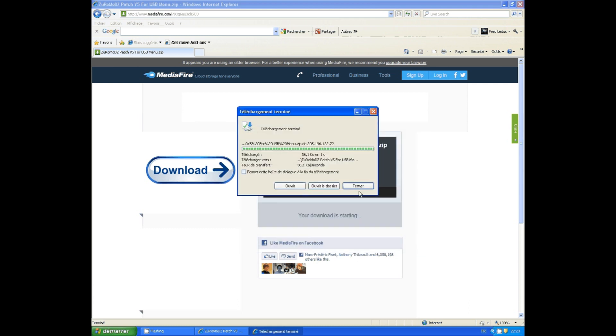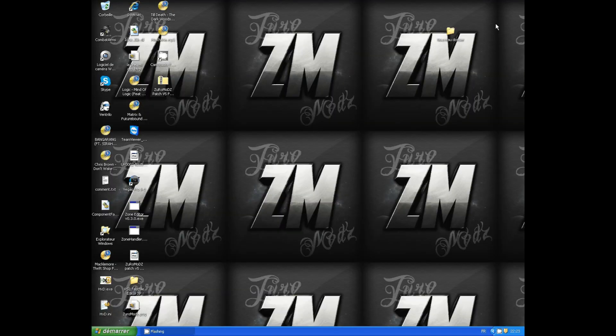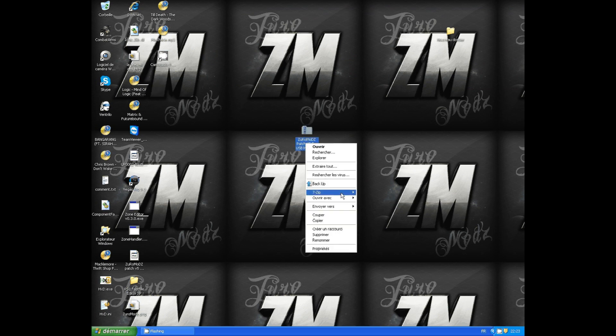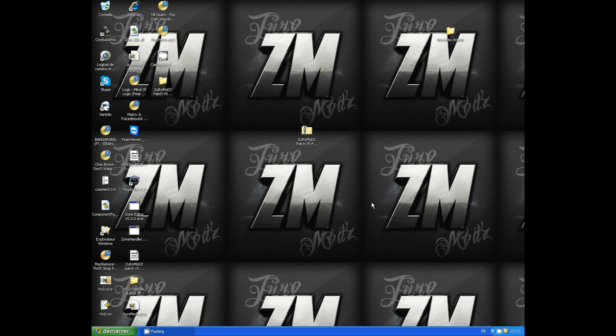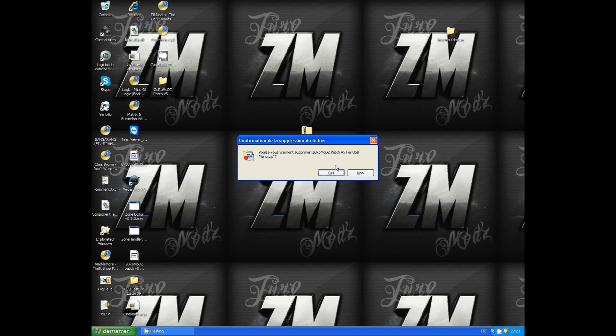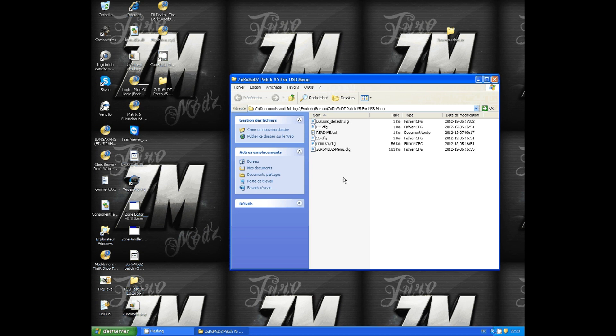You click on the link and you will have something like that. Click on download, save it, and after that you need to extract the file. After you extract the file, you will have a new folder called Zermatt-v5 for USB menu. You can delete the zip file, we don't need it.